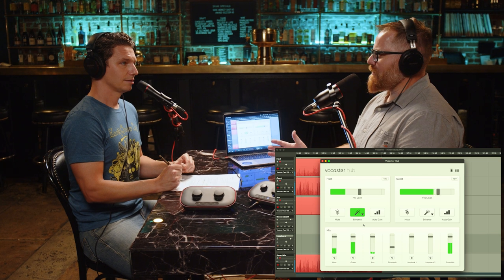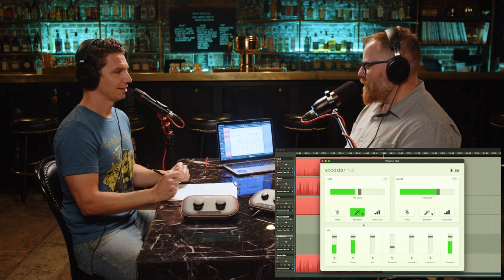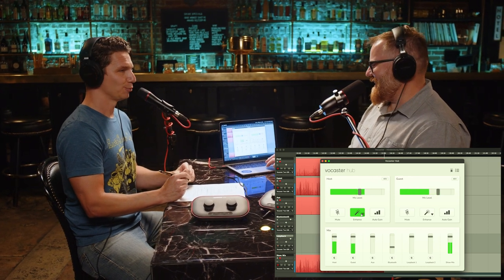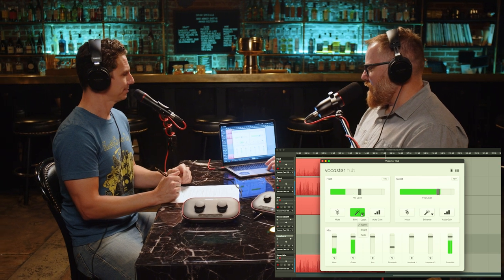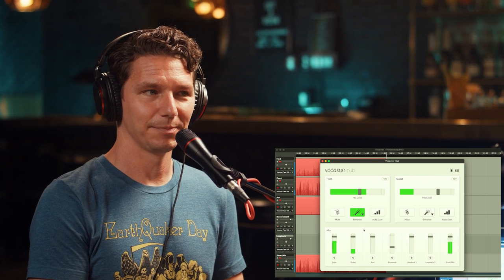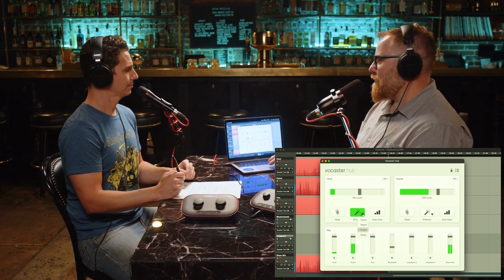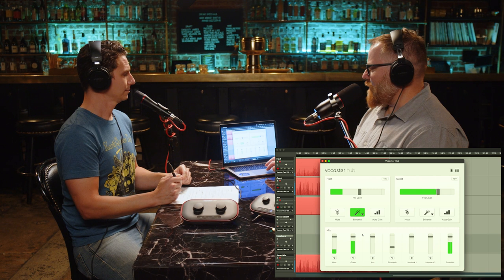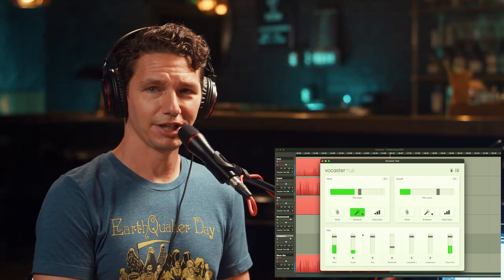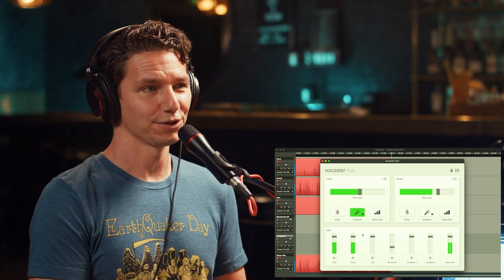My favorite — and I think most podcasters' favorite — is the radio voice preset, which is big and boomy with a smile-shaped EQ curve. Check check check coming at you live. That's got that vibe for sure. Sounds really good. Let's leave it on that one for you. All of my dreams have come true now that I have that booming radio voice.